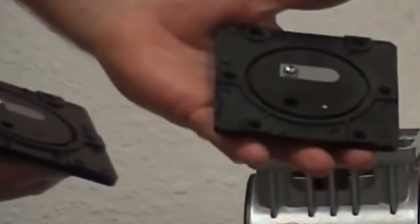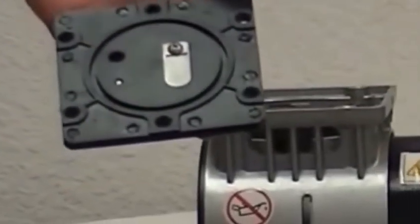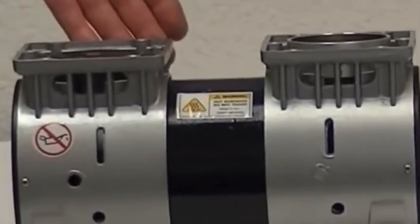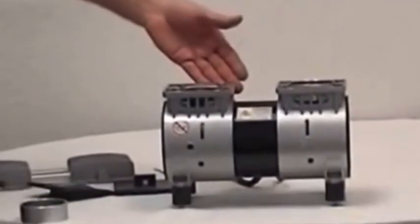They have a dual valve plate system for faster air delivery. These valve plates have stainless steel reed valves for longevity and durability. They utilize a cast aluminum cylinder for durability. Now, anybody who knows anything about cars knows that an old school cast iron block is going to be a lot more durable than an aluminum block. My hermetic DIY silent compressor utilizes a cast iron block.